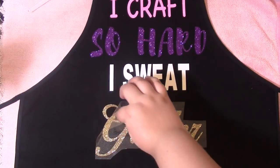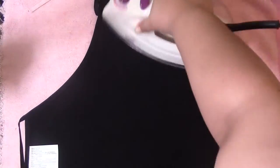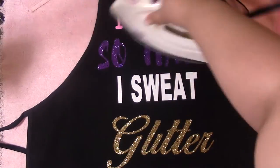As you can see I'm going over every single letter with the iron. After you iron, make sure you flip your garment to the other side and give it a good press from the back too, since we don't have those professional heat presses. Just give it a good iron on both the back and the front to make sure everything is set.